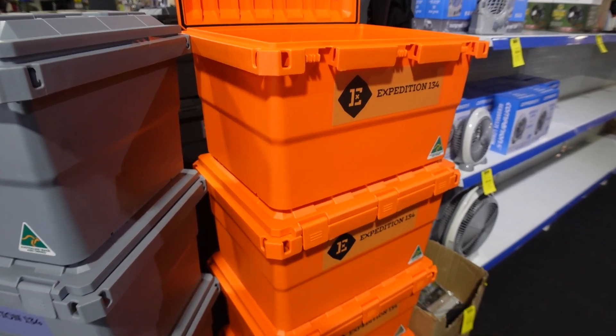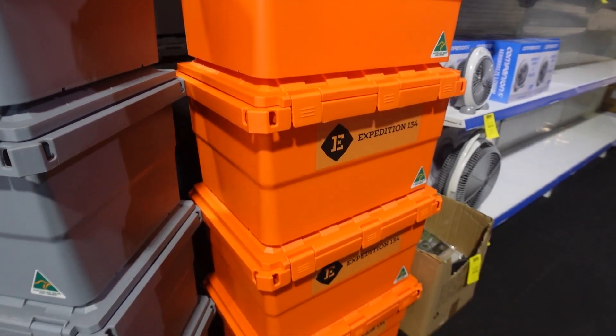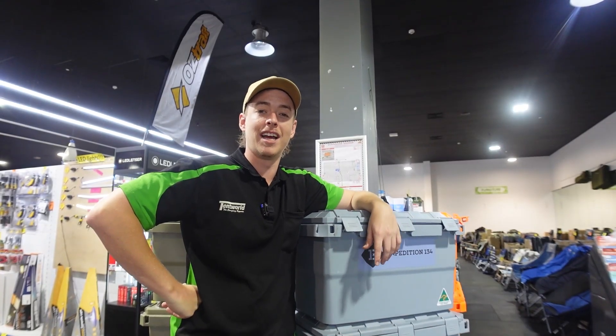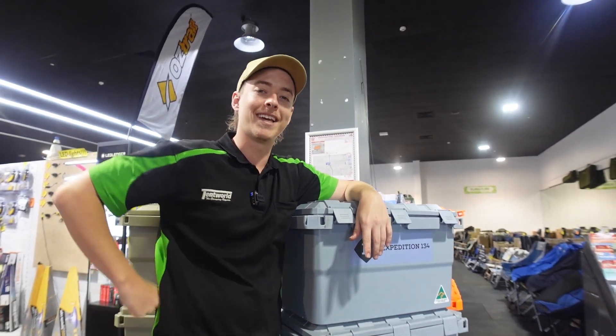These ones are available in every Tentworld store nationwide and down in the online warehouse, so jump on the website. If you need a bit more information, come down and see us and grab yours today. As always, please remember — happy camping.